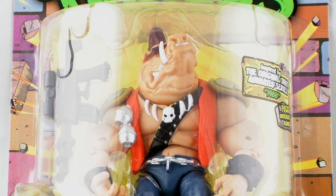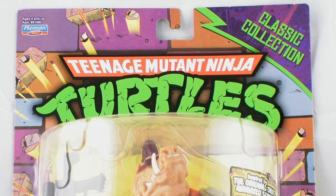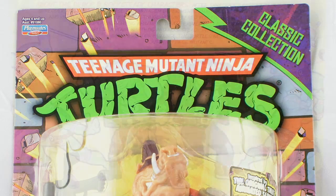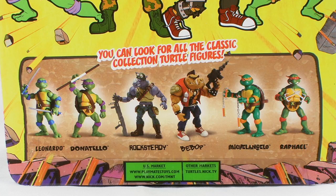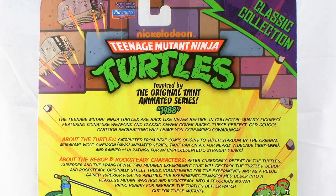He comes packaged in that same style classic collection blister card packaging, which is very reminiscent of the vintage TMNT action figures, complete with the brick wall bursting out in the background. The back side of that packaging gives us some animated drawings of Bebop, Rocksteady and the 4 Turtles, shows us some photos of all of those action figures, and even gives us bios on the 4 Turtles and Bebop and Rocksteady.